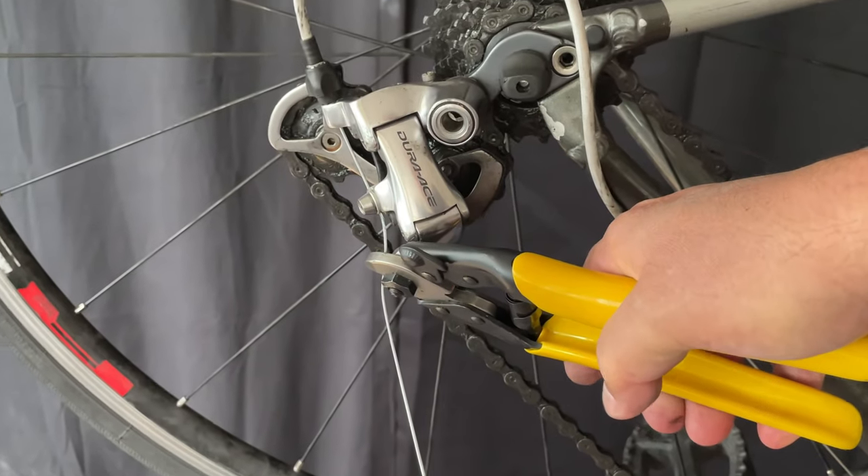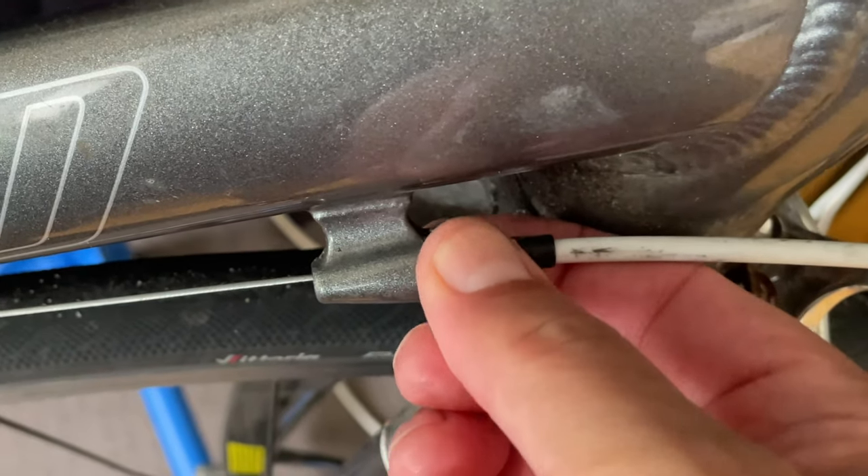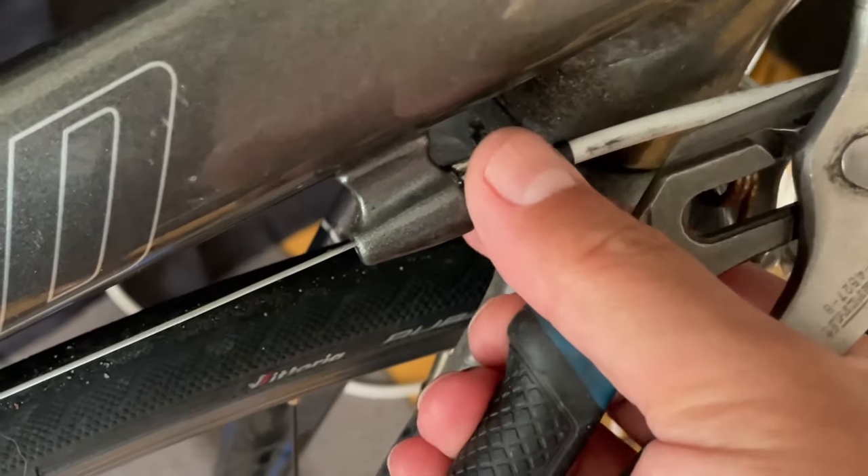One thing we want to do is check the other barrel adjuster — it was kind of stuck. I just took pliers, lightly moved it, and now it moves freely again.